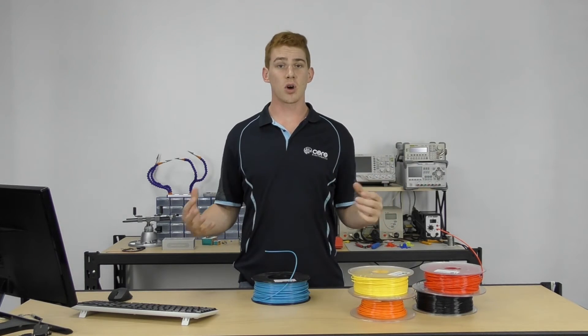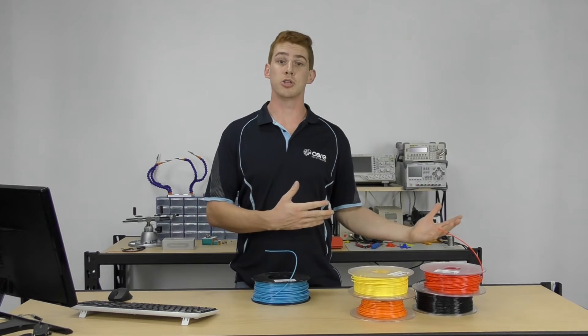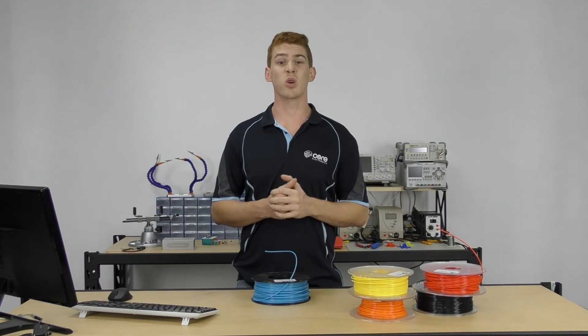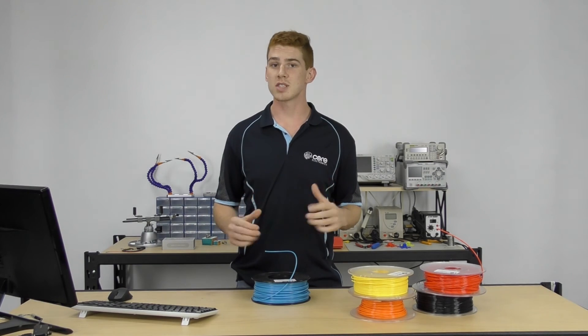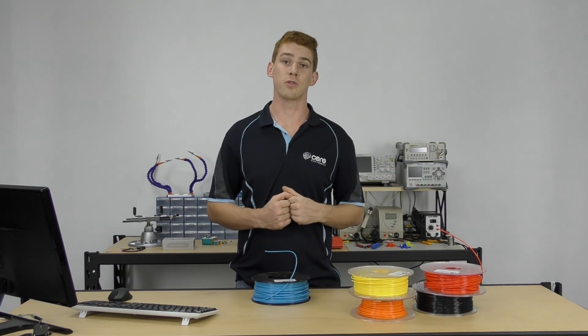All negatives aside, I actually like ABS. Once we got a heated enclosure for our 3D printers, we were able to get really good quality ABS prints by bypassing those warping issues. So if I'm looking for a solid part that can withstand high temperatures and a lot of mechanical stresses, ABS is definitely my go-to filament choice.